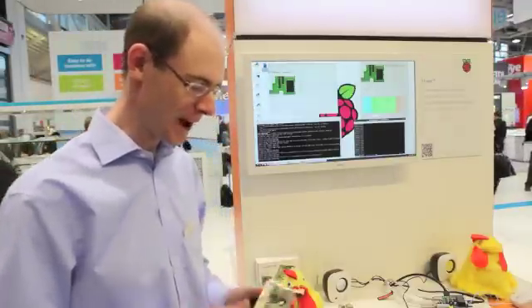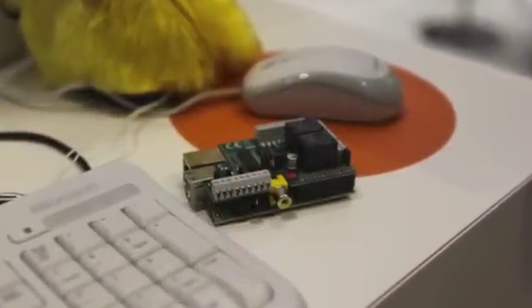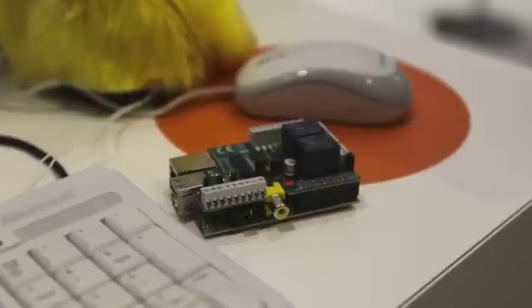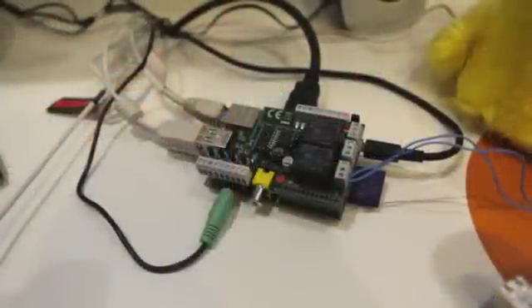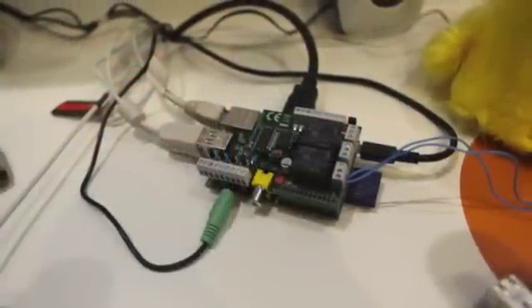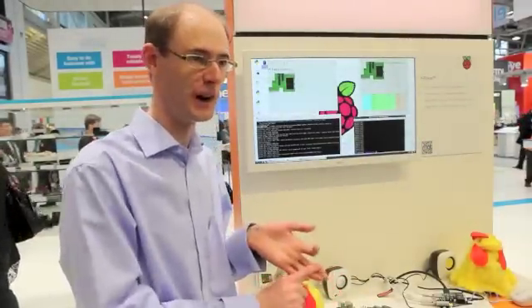What's great about Pi-Face is that it's really easy to get going. It just slots on the top of the Raspberry Pi, and then it gives you eight outputs — all of these have got indicator LEDs on — and there's eight inputs with four switches. There's Python, C, and Scratch libraries supported, so the software is really easy.